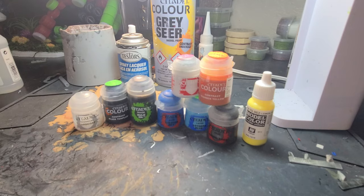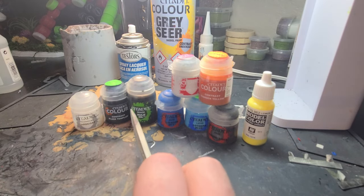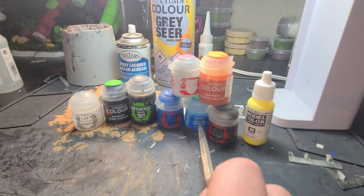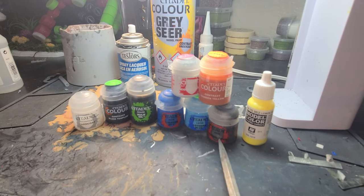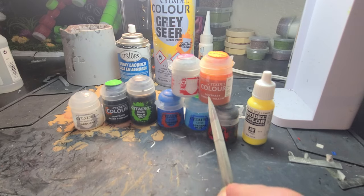You're going to need the following Citadel paints: Black Templar Contrast, Nuln Oil Shade, Kalidor Sky Base, Lothurn Blue Layer, Leadbelcher Base, and Corex White Base, as well as Iandan Yellow Contrast.